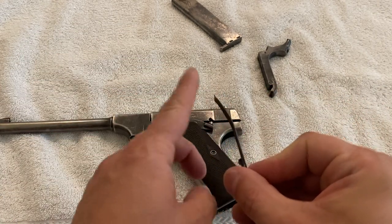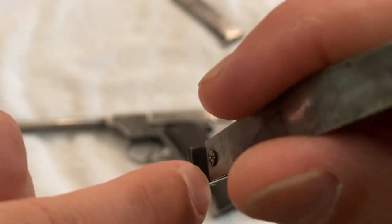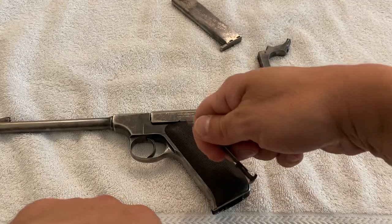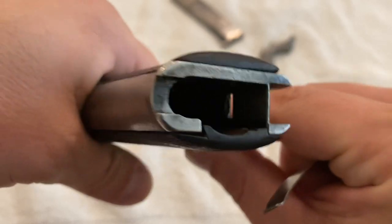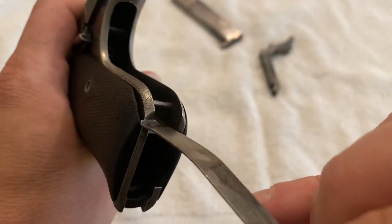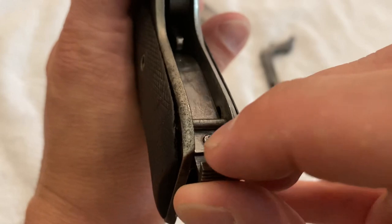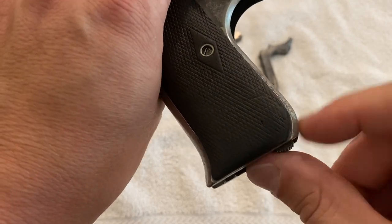The magazine catch spring should go with the curve facing forward, pushing on the sear. If you can't remember the orientation, look closely at the edges — one side is all black from wear where it's been holding the magazine, and the other side is nice and shiny. So clearly the worn side has to face toward the magazine. The spring should stick down just a tiny bit; if it's too far in, back it out slightly.